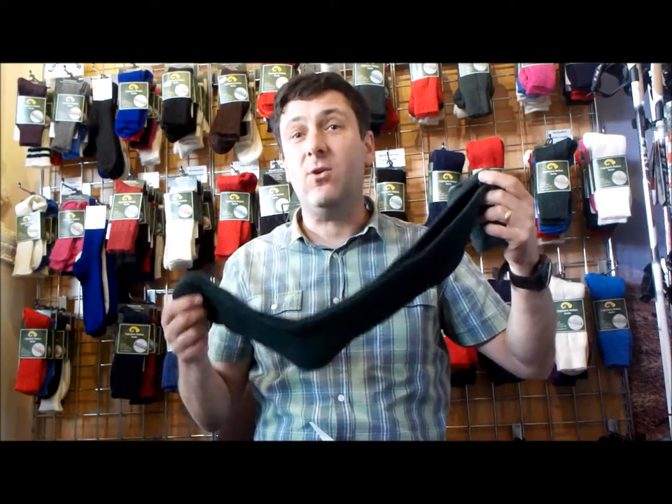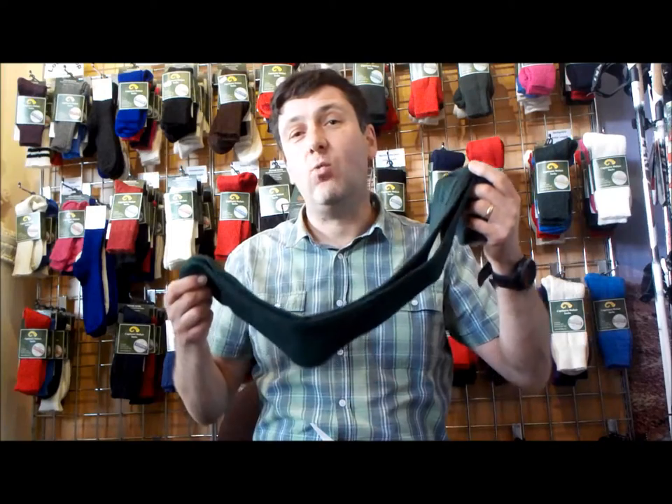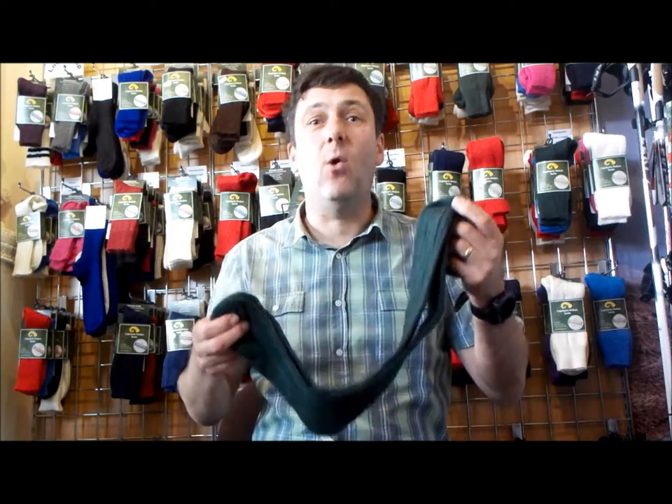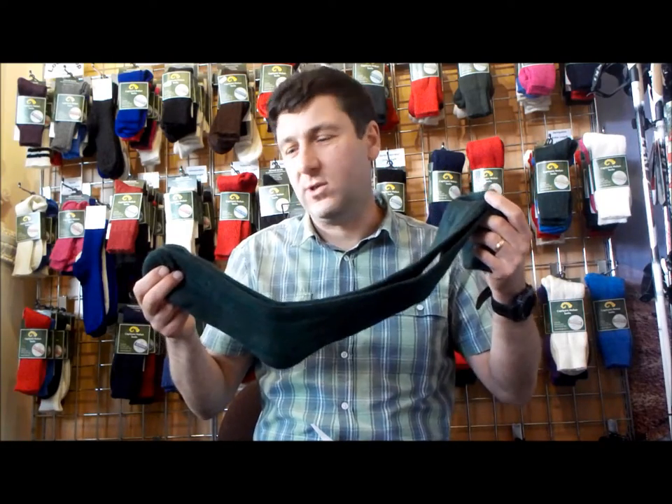So overall a really good sock. Some people will wear this with golf breeches, also with kilts and also with plus fours. It's a great all-weather walking sock and outdoor sock.